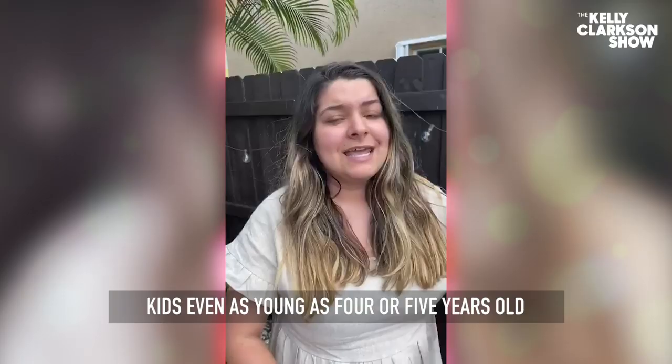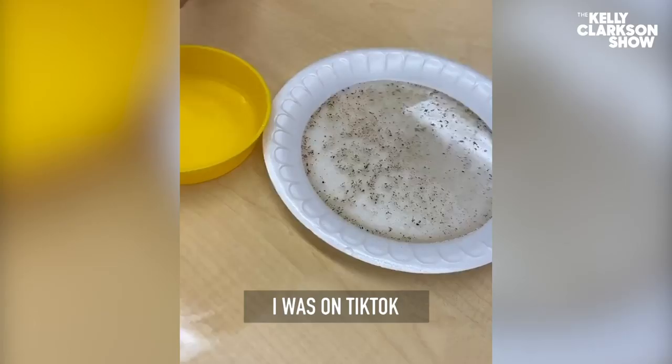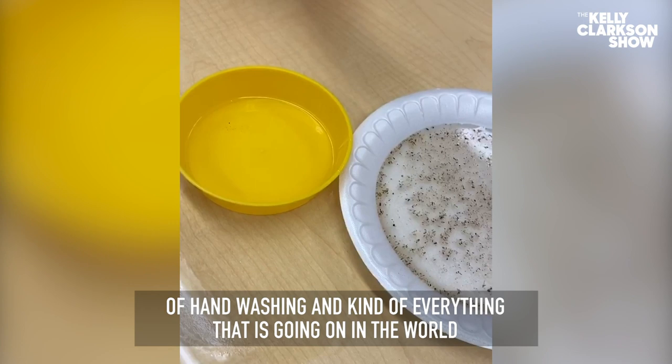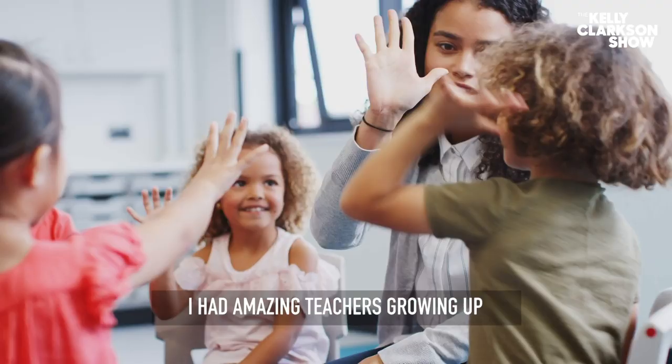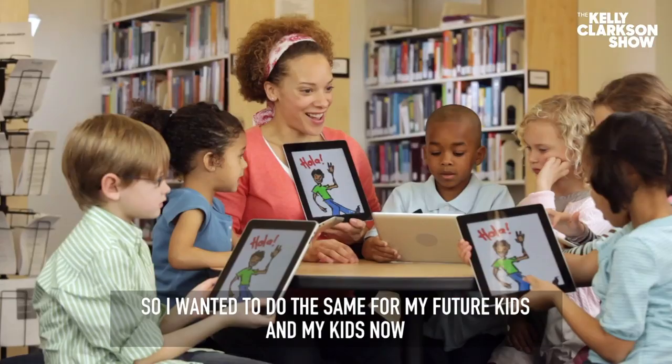Kids, even as young as four and five years old, are sponges and they grasp everything and they're aware of everything that they're learning. I was on TikTok just looking for different ideas to do with my classroom to spread awareness of hand washing and everything that's going on in the world. I wish I could have recorded the shock on their faces when they realized that the pepper — the virus — moved away from the soap. Really, anyone can benefit from these kinds of projects and experiments. I had amazing teachers growing up and I saw the way that they shaped the young minds of my classmates. So I wanted to do the same for my future kids and my kids now.